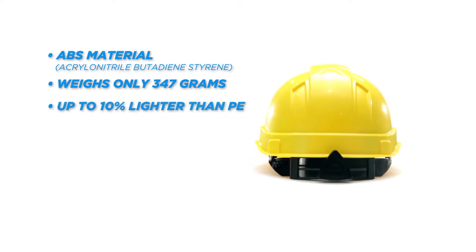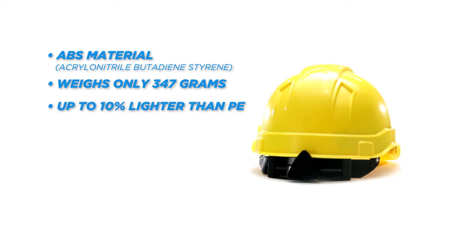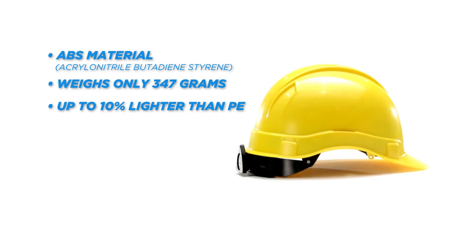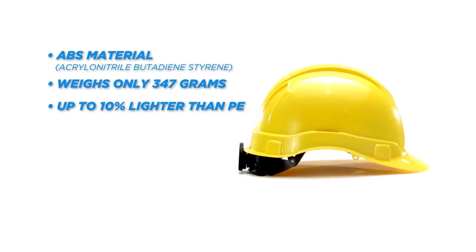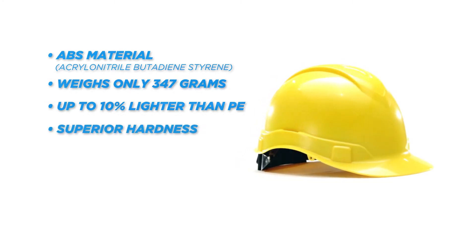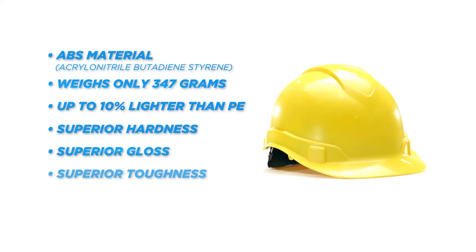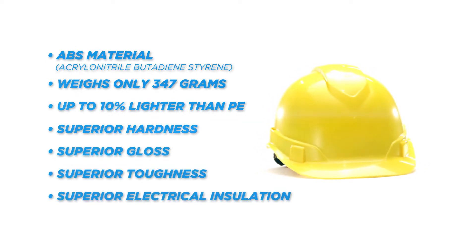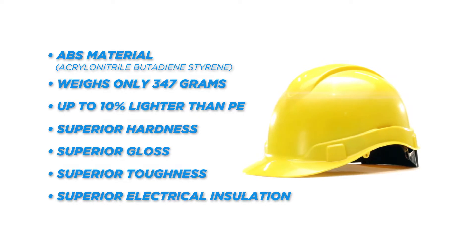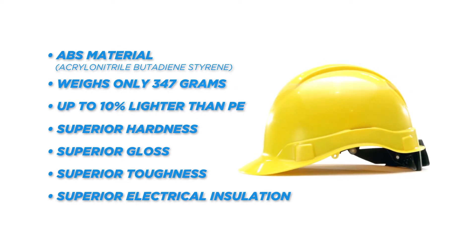This is up to 10% lighter than typical hard hats, which use traditional polyethylene materials and require the hat to be constructed thicker in order to pass safety standards. The Ridgeline's ABS material is considered superior for its hardness, gloss, toughness, and electrical insulation properties. Since the ABS properties of the Ridgeline can be constructed with less material than polyethylene, it makes it one of the lightest hard hats on the market today.